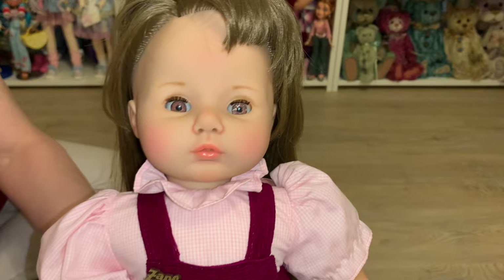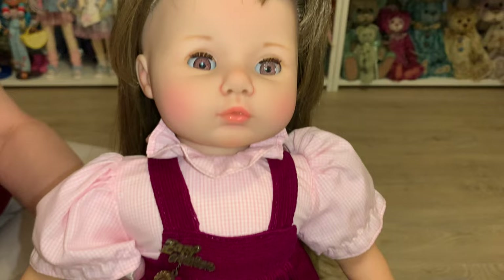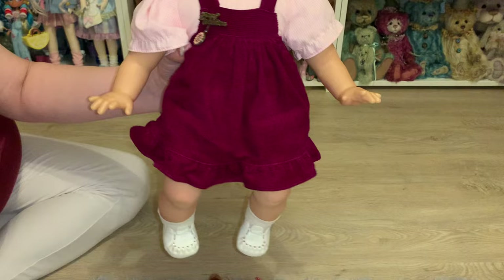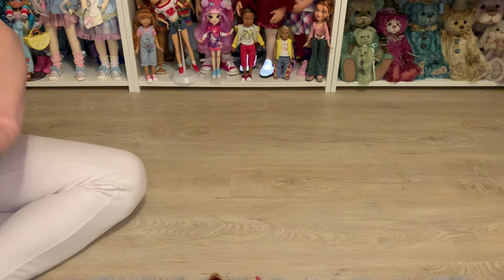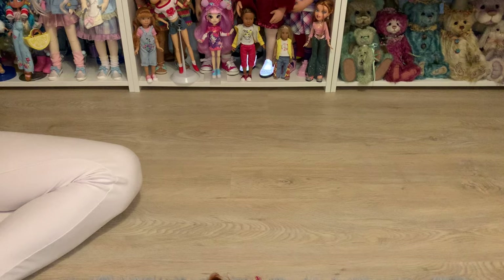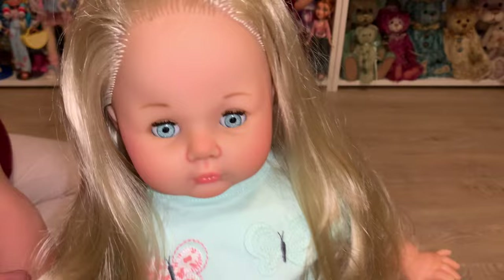And this is what she looks like now after I painted her face — I'm really happy with the face up. There's a little crackle behind the acrylic on one eye, so I'm going to replace that eye. I think I'm going to keep this doll; she'll look so cute in the doll room. She's a cute little collectible German doll, really good quality. She cleaned up beautifully and smells amazing — I love her so much.